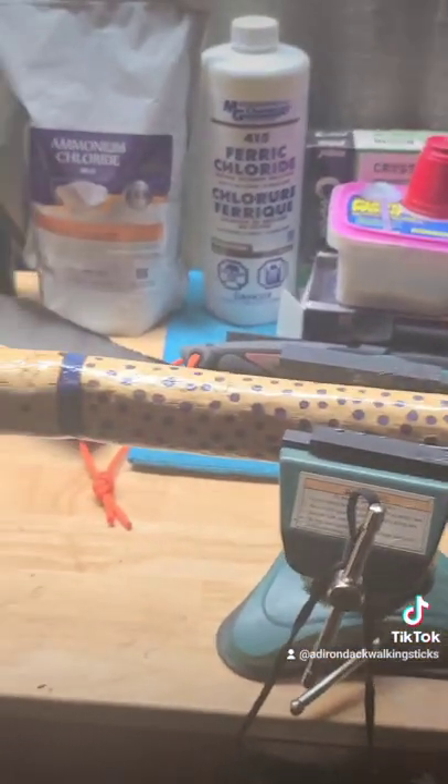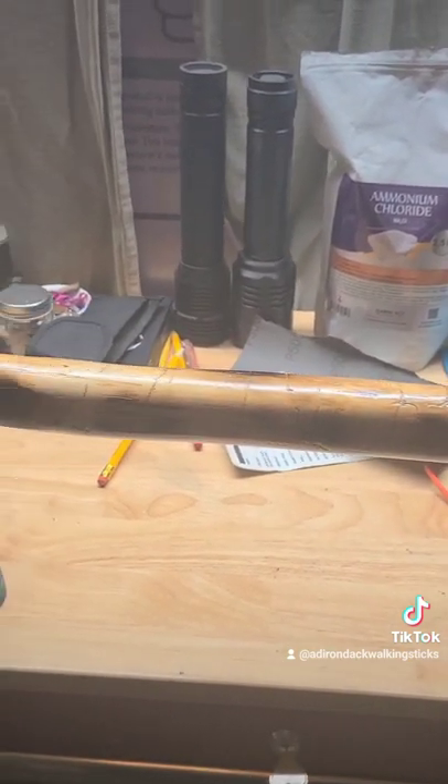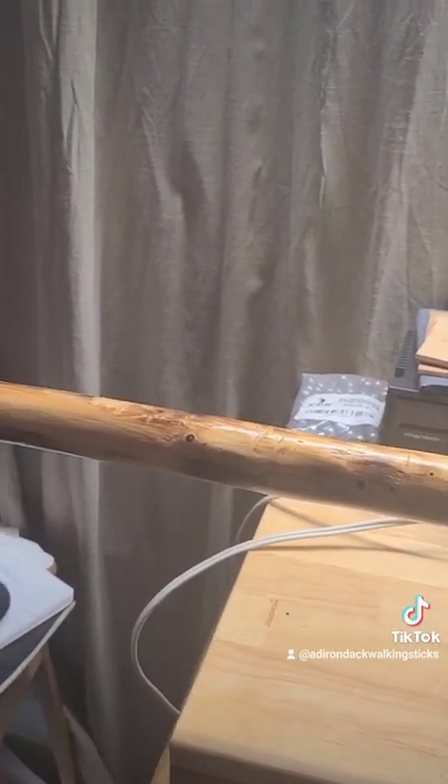If you guys would like your very own Adirondack walking stick, hit us up at adirondackwalkingsticks@gmail.com. Hit us up on YouTube, TikTok, Facebook, Instagram.